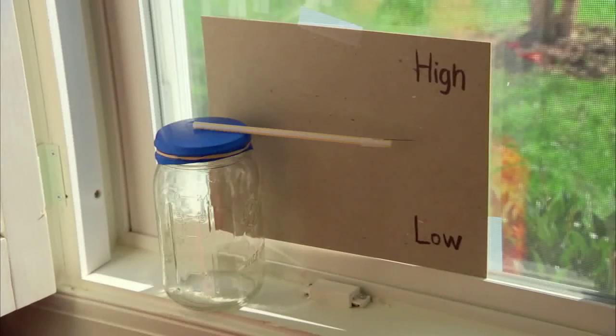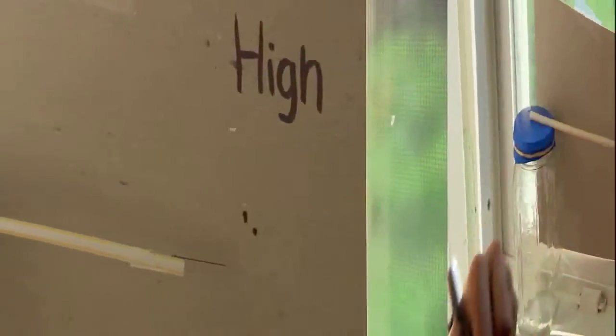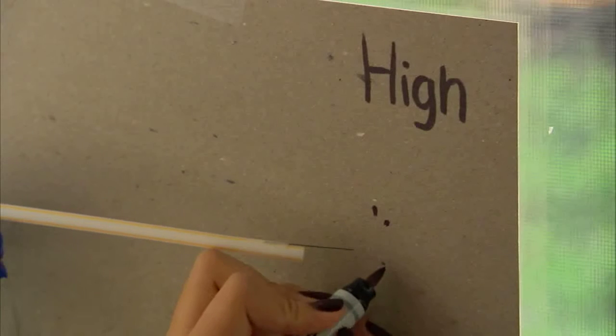Place the jar in front of the paper, next to a window. Indicate where the needle is pointing and mark the time. Come back after an hour or two to see where the needle is pointing.